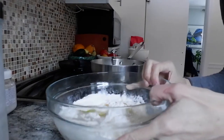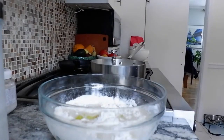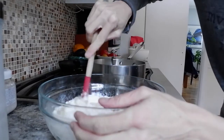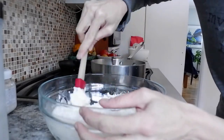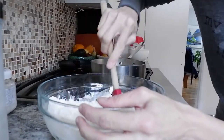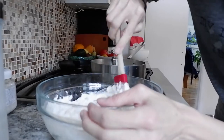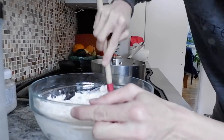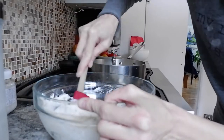Now I'm going to just lightly combine it, stir it, mix it a little bit, and just leave it for an hour. Then it's going to be marrying with the sourdough starter and the fun and games begin.